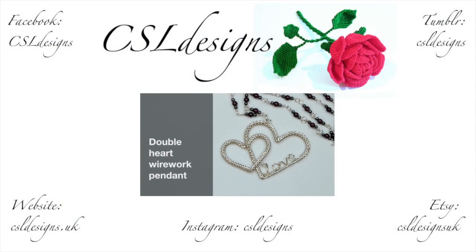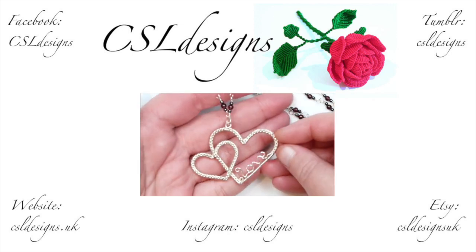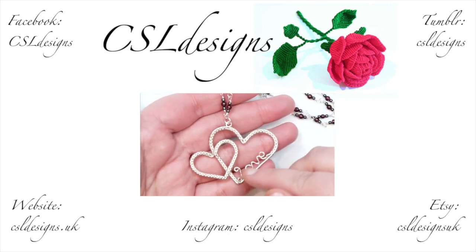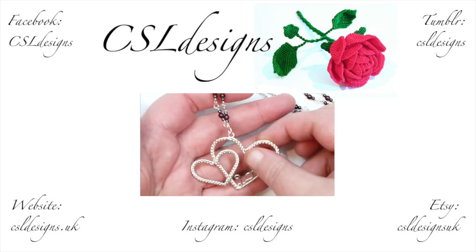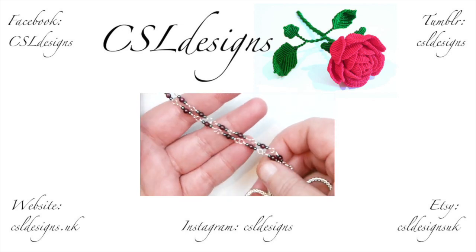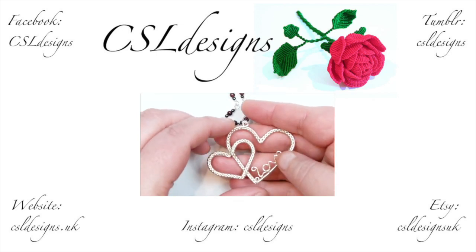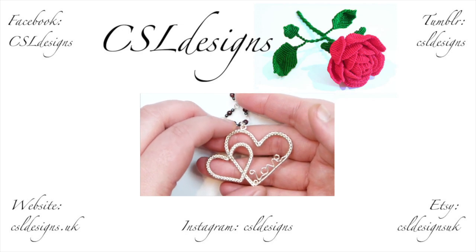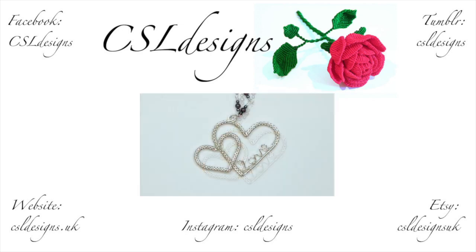Hello there everyone. My name is Christina and today I want to show you how to make this double heart wire work pendant. This is what it looks like — you have your larger heart with love in it, and then a smaller one attached to it. I've just made this gemstone chain to go with it — actually I've made a whole set, a bit like a Valentine's set. This is the pendant or the necklace part of it.